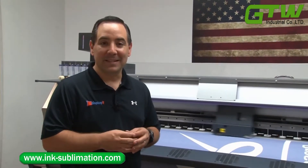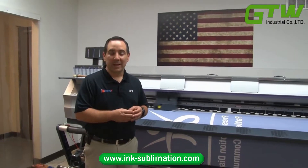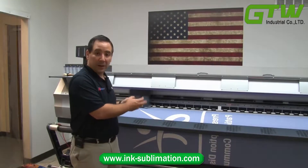Josh Axelberg here with Display It, and today I'd like to show you how we create printed fabric graphics for our trade show displays. This is a three-step process. The first step is where we are right now, and this is the printing process.